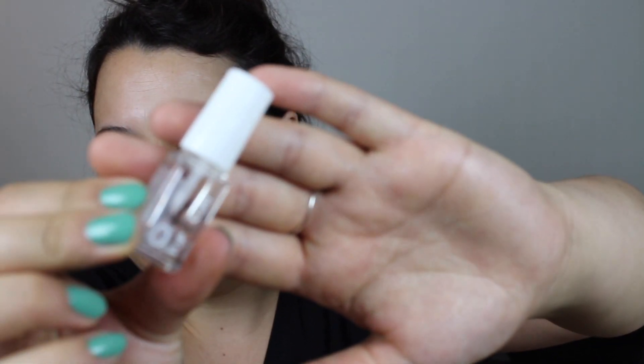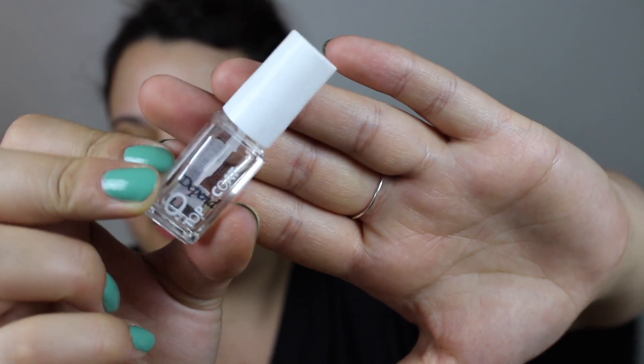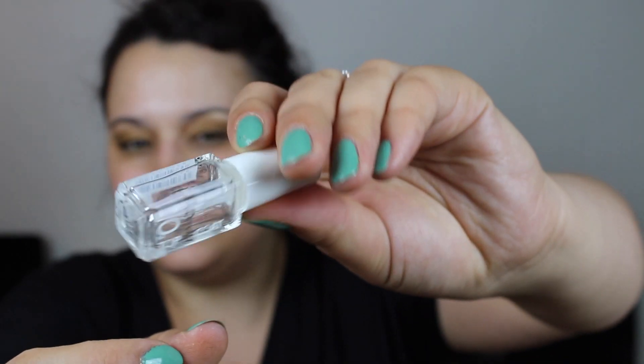And then we have my Yves Rocher layer polish in shade 71, and it's a very pretty shade — it's what I have on my nails right now, the last application. It was really good quality, but I will not be purchasing this again because they are not cruelty free. Then I have a top coat here that I actually used as a base coat — this one is from Depend in shade number 080. It's completely finished; there is not even a droplet left in there.